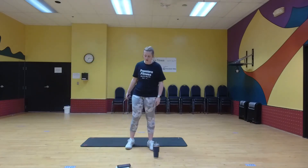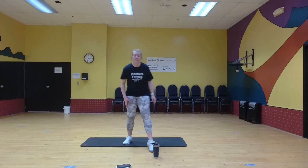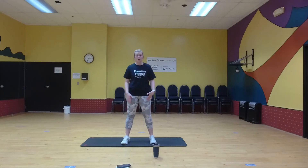All right, 20 seconds of rest here. We're going to now do vertical jumps. So if you don't want to jump, that's fine — you can just bend down and up.